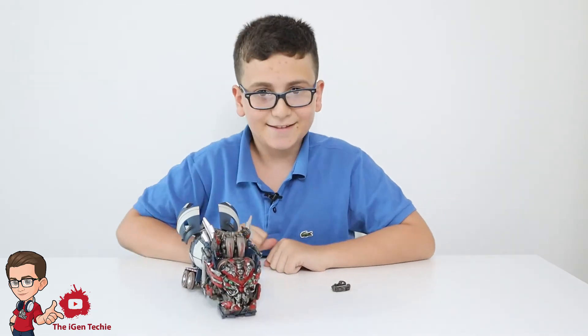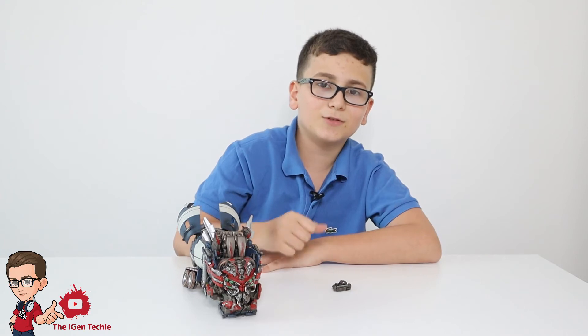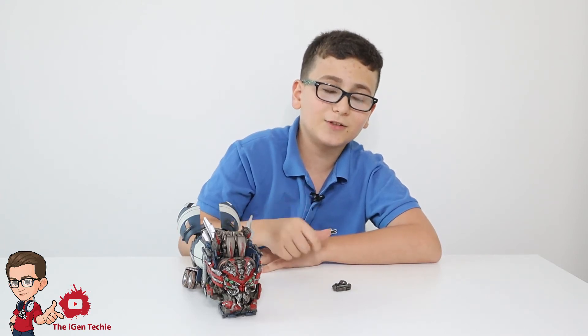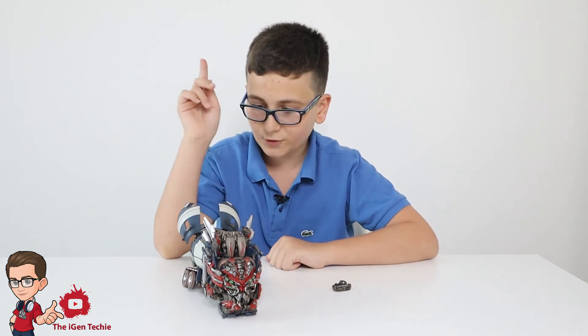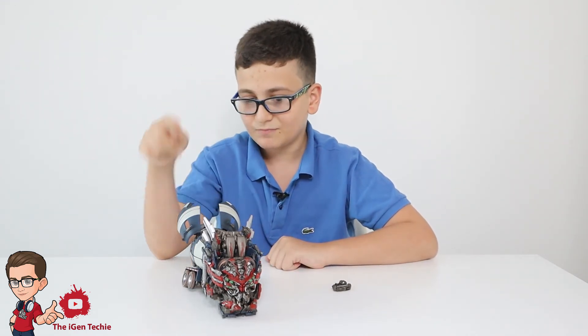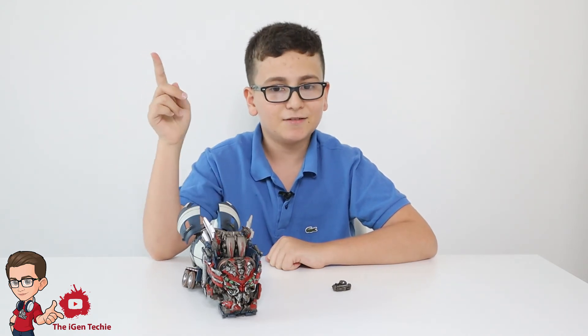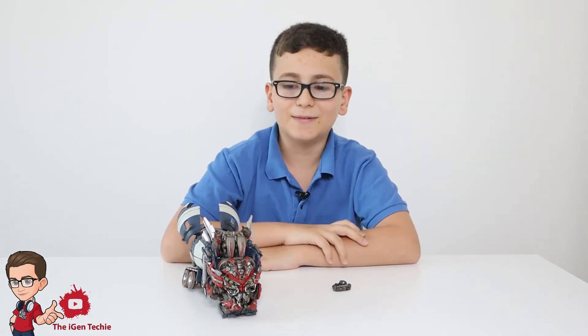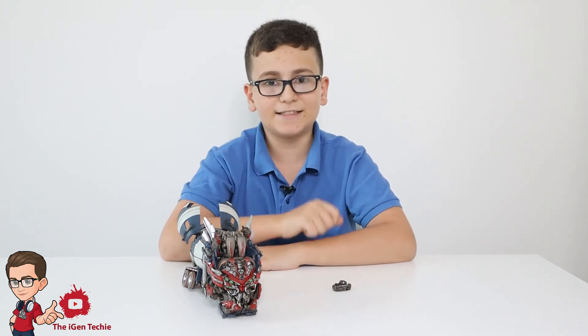He looks amazing. Now we've just reached the end of the episode — hope you enjoyed it. Make sure to like and subscribe and don't forget to turn on the notification bell so you know whenever I make an episode. I'll see you next time. Oh wait — next episode I'll transform him into his robot mode, and after that I'll combine all of them. See you next time guys, peace out and stay safe.